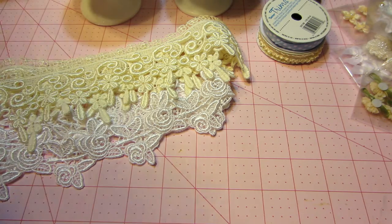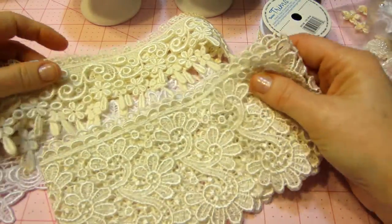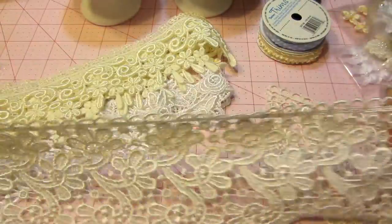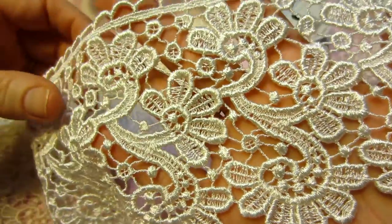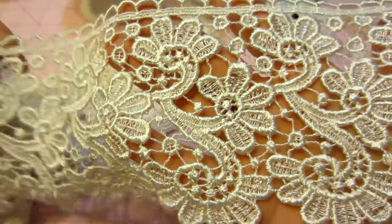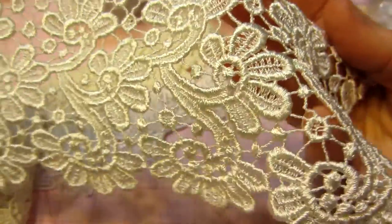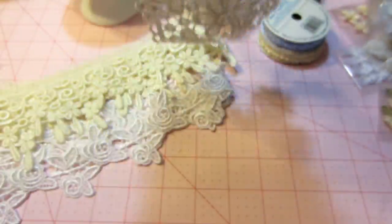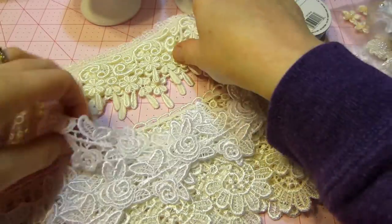So this one looks big. It is. So I got some of this. Now what color is this? Ooh, this is like the creamy color. I really liked the cream a lot. This is beautiful. Oh my gosh. Look at that. Oh my gosh. I don't really want to cut this apart, but I think you could still use bits and pieces of it. Oh my God, that is so pretty. So that's my biggest one. So pretty.